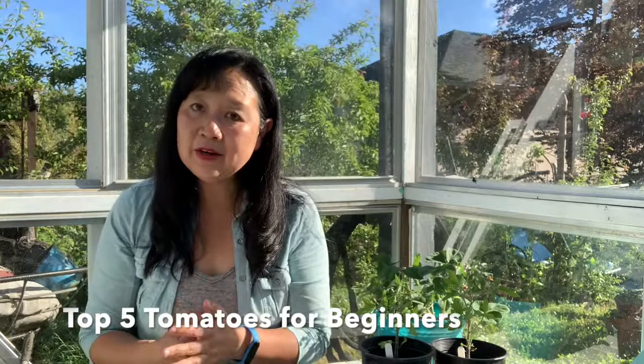I have a couple here that I grew from seed that I'll show and talk about. In terms of the secret of growing tomatoes,